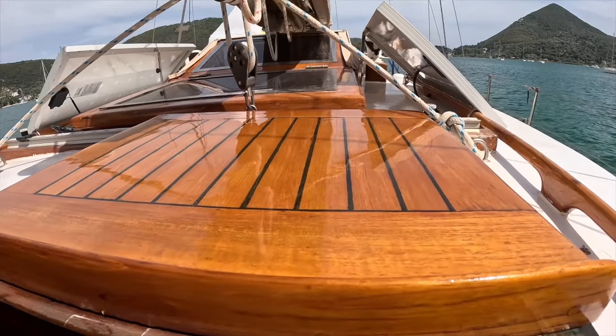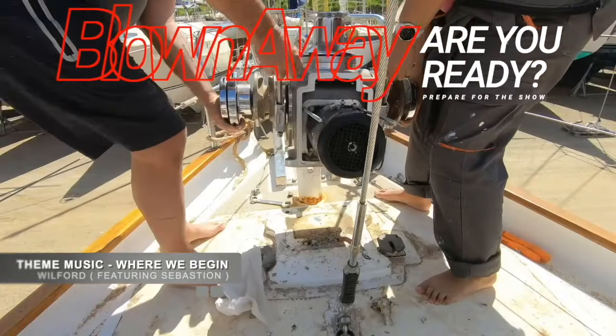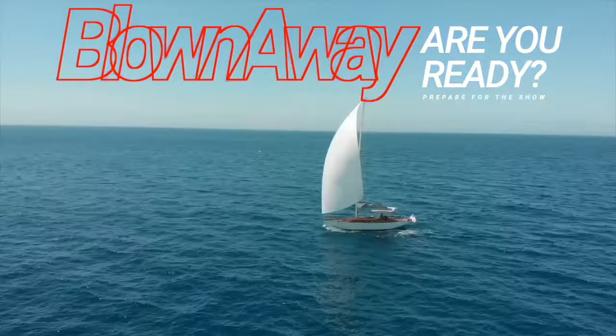The eagle-eyed amongst you may have noticed during the electrical video that there is masking tape around a lot of the varnish work, and there's a very good reason for that — I've been varnishing.